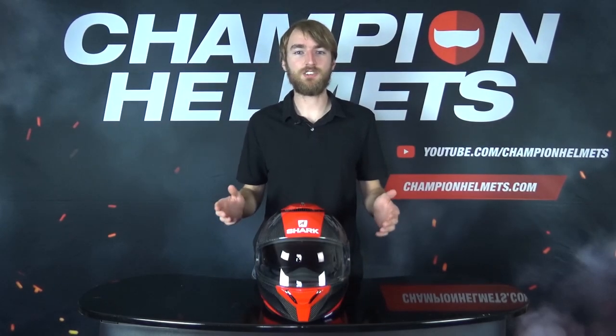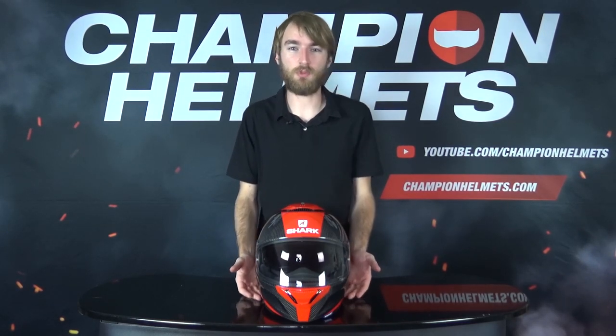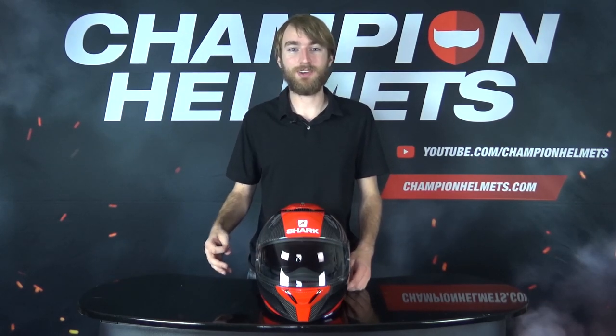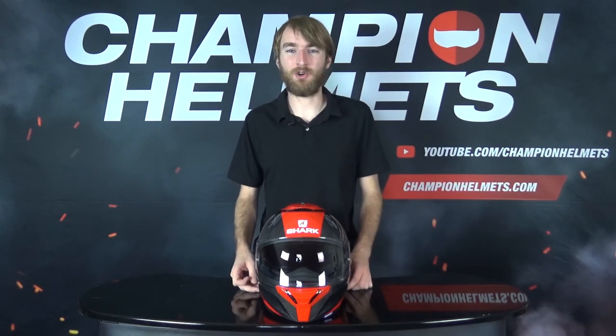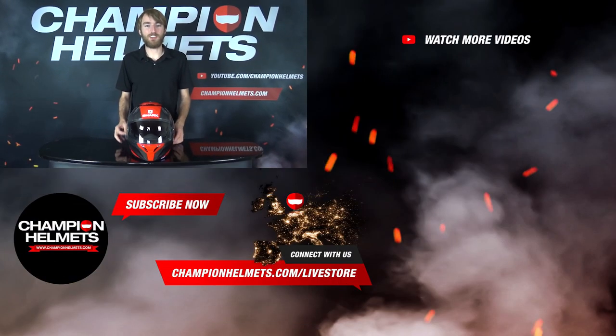So in the end, what have we learned? Overall the Shark Spartan Carbon does perform reasonably well. Its noise isolation isn't great, but it does ventilate well and performs well in all of our other categories. So overall what you're getting is a pretty good helmet for a pretty good price. Remember, if you have any questions, please leave them in the comments and I'll be sure to answer those for you. If you like this video, please subscribe to our channel for more content. Once again, my name is Keegan with Champion Helmets, and I hope to see you again soon.